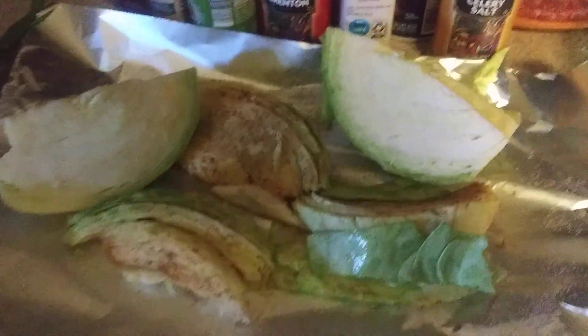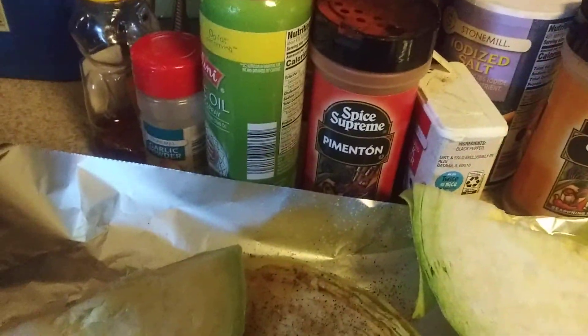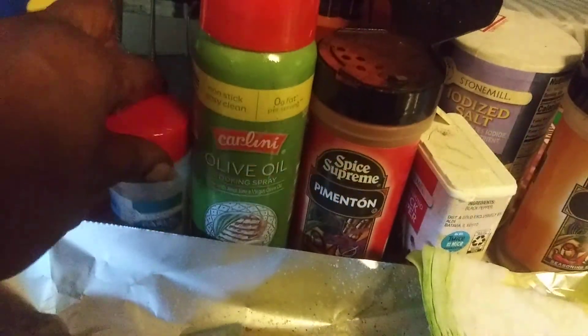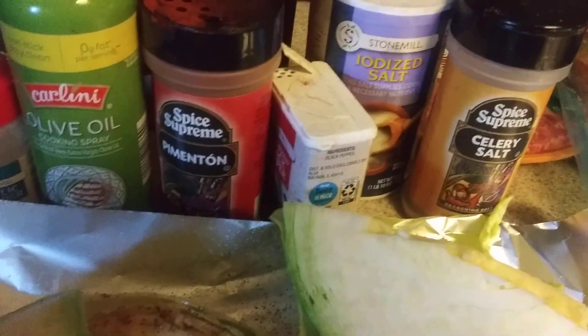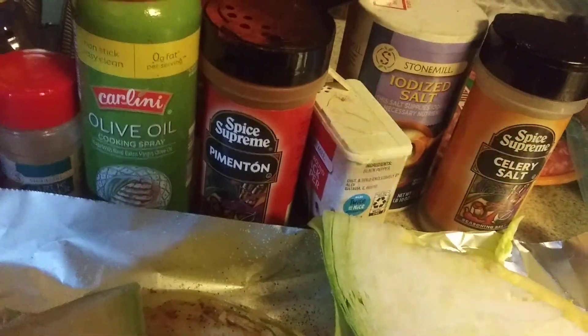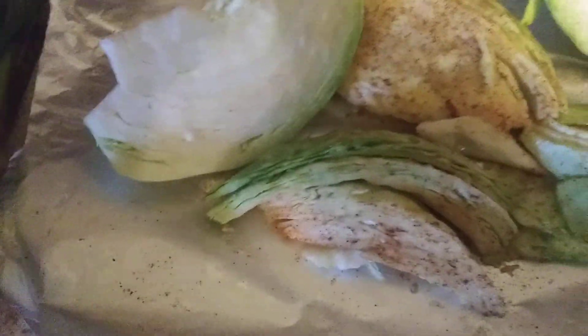I just put a little bit of celery salt, some black pepper, a little bit of paprika, sprayed it down with some olive oil, sprinkled a little bit of garlic powder and a little salt. I put a little bit of curry powder on there — sprinkle it on there, make the cabbage taste good. Chopped a little bit of onions in there, and I'm gonna put some spring onions in there too.